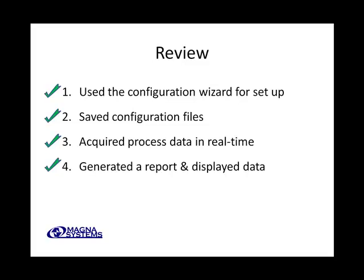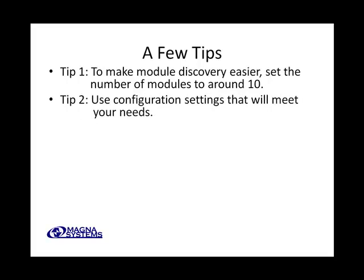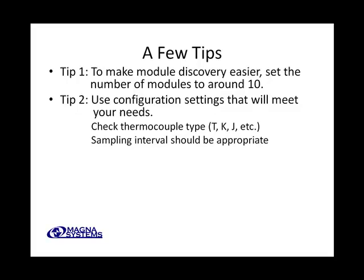It really is just that simple. With this tutorial completed, you should be able to work with your Thermobiscuit or Thermoblade to reliably gather the data you need. Before we go, we'd like to share a few tips that can make real-time data acquisition even easier. Tip one: to make module discovery easier, set the number of modules to around 10. Tip two: use configuration settings that will meet your needs — for example, check the thermocouple types and make sure they are correctly specified, otherwise the data won't make sense. Also make sure to set the sampling interval to an appropriate value. If you're interested in rapid temperature changes, you can set the sampling interval to one-half to one-quarter of a second. But for slower processes such as baking, you can set it to two or three seconds, which results in smaller data files and easier graphing and analysis.